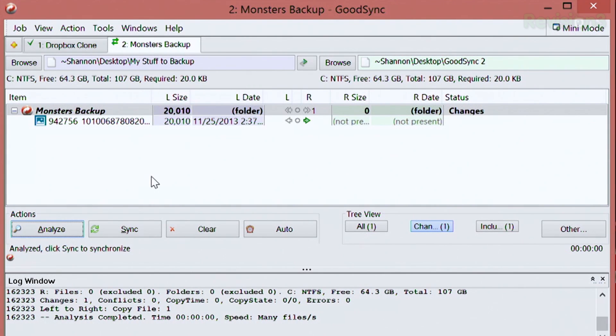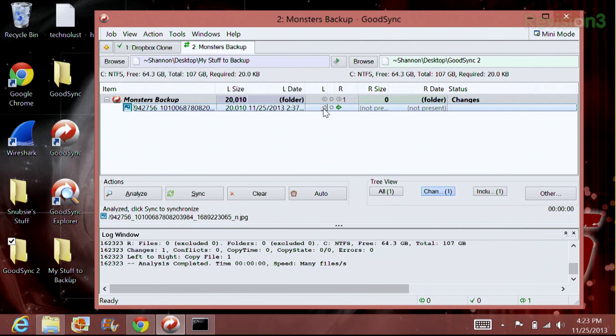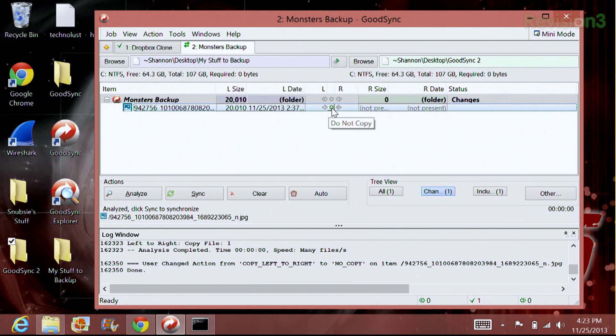Analyzation basically takes a little bit of time to analyze the data in my folder and determine what kind of files and folders are inside. I'll go ahead and click Analyze — this won't take very long if you don't have many folders. It will just show me that I have one image here. These icons are very important. If you have several different folders, say if you're backing up your Dropbox, you can choose to back up just certain folders, certain file types, or do no backups at all. You can choose to back up from left to right, from right to left, or not copy at all. I want to back up this file from left to right.